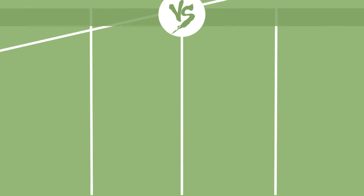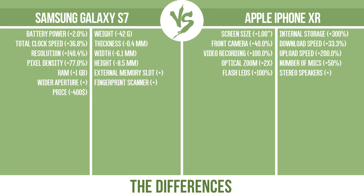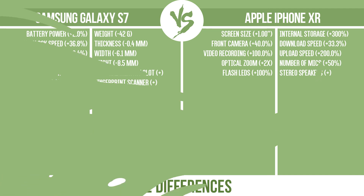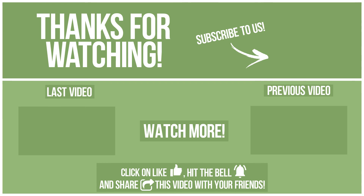So, now let's see the differences. What do you want to compare in the next video?